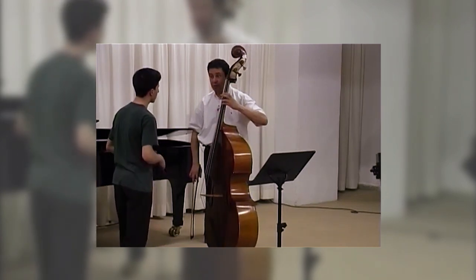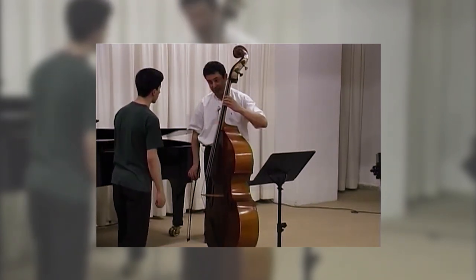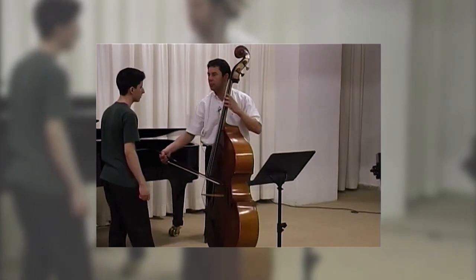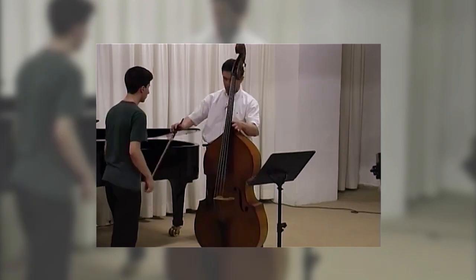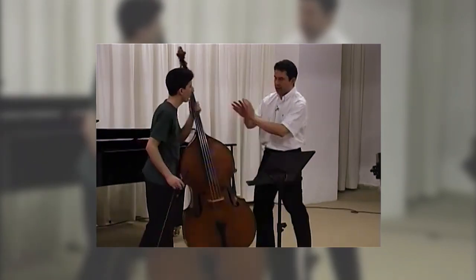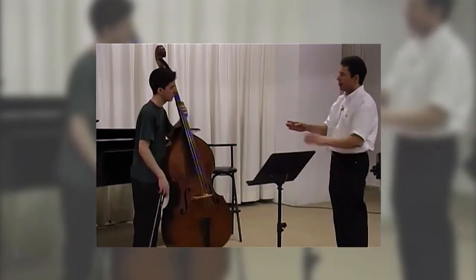When you're stiff, it's fast. When you're relaxed... we work a little on this because I think it's important for you. Try.